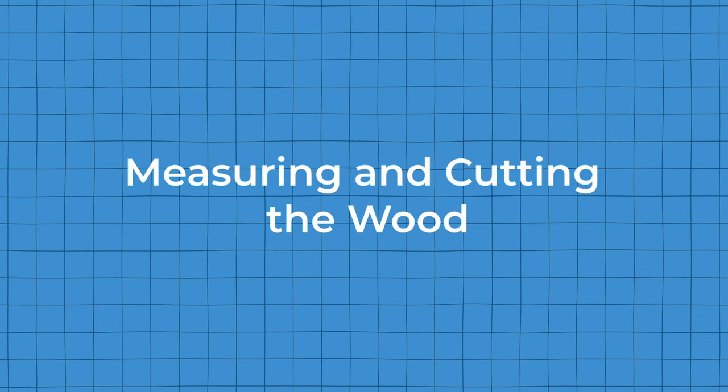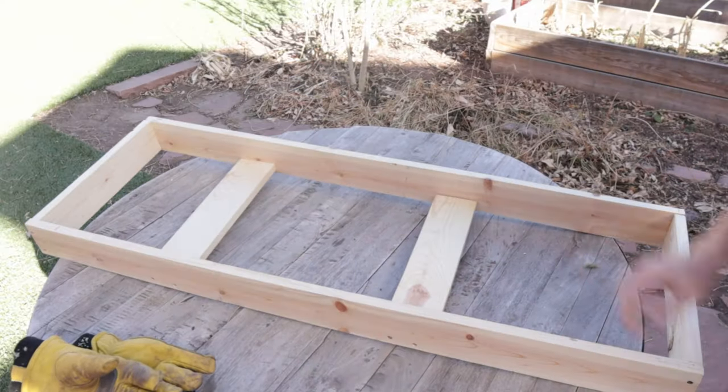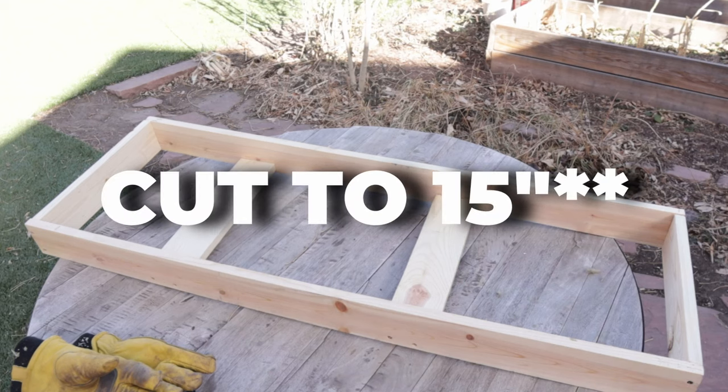Now let's get into the step-by-step DIY guide. I'm going to show you how to do one acoustic panel, then rinse and repeat the process for the other 12. First up is measuring and cutting the wood. Get those measurements right and cut carefully — measure twice, cut once, and swear three times. For each panel, we're going to cut two boards to four feet, and then cut three boards to 16 inches. This will perfectly frame each insulation piece.